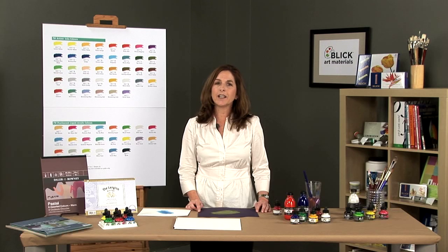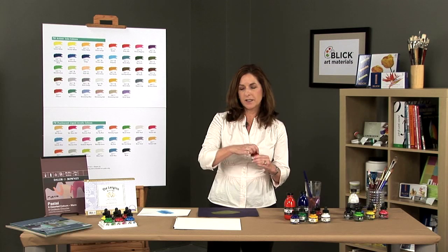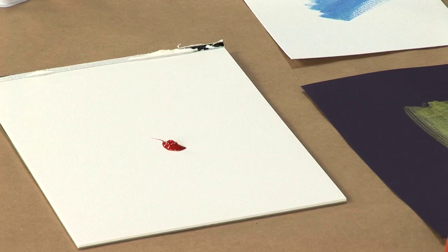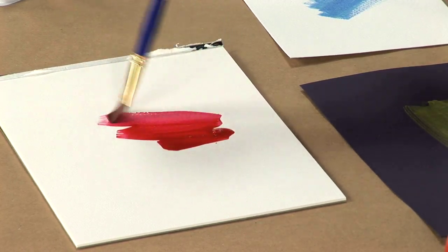FW acrylic inks are pigmented, water-resistant inks in one ounce bottles with a squeeze tip for easy dispensing. Inks can be diluted with water to create subtle tones much like that of watercolor, but with much brighter intensity.